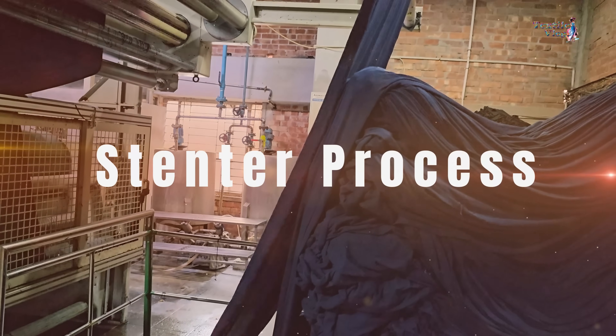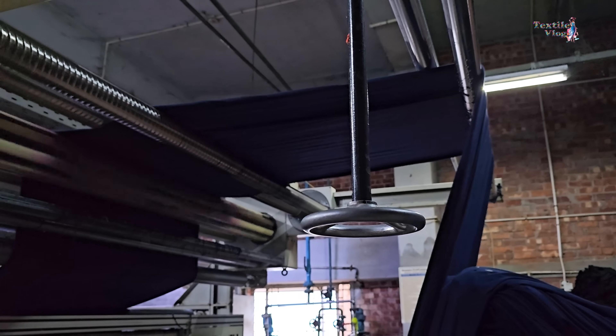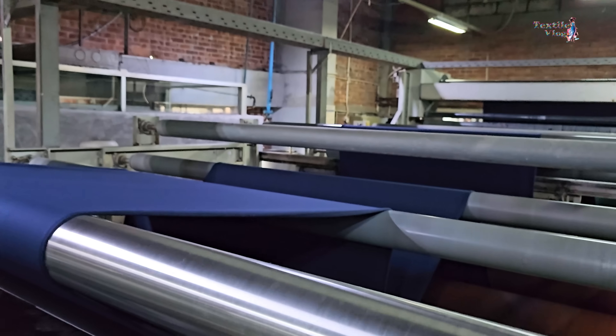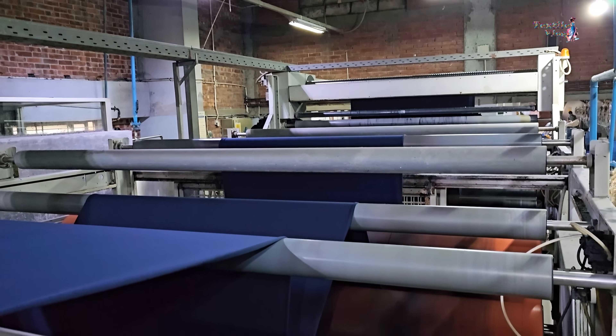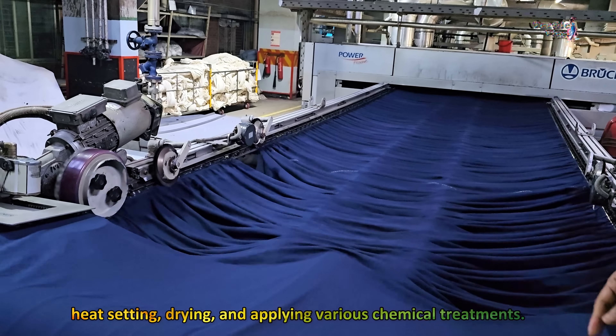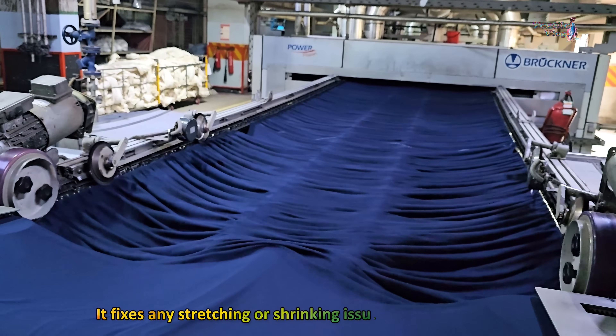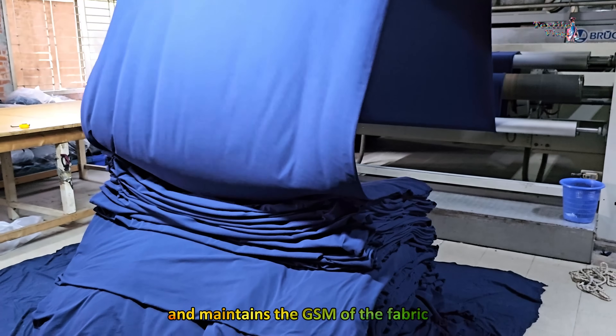After that, the fabric goes through a stentor machine. It serves multiple purposes, including heat setting, drying, and applying various chemical treatments. It fixes any stretching or shrinking issues with the fabric and maintains the GSM of the fabric.